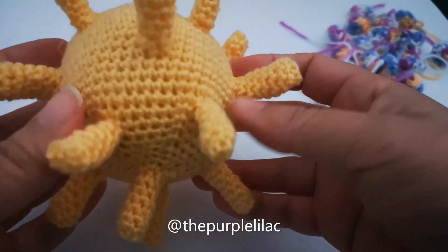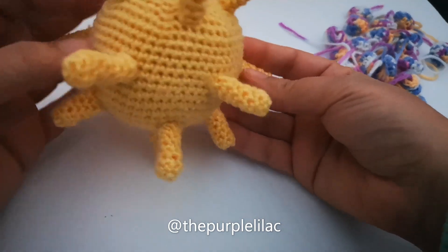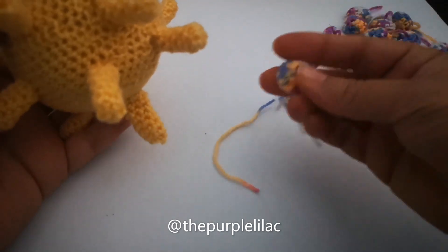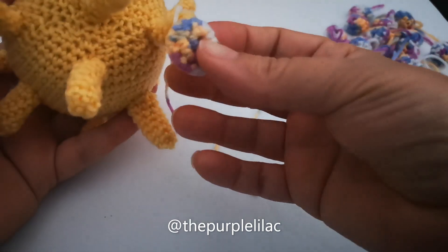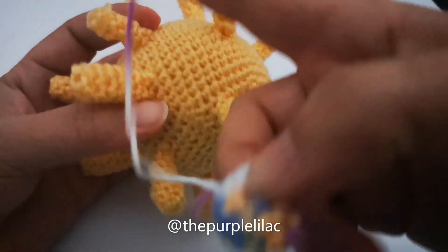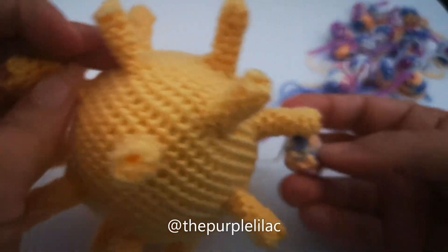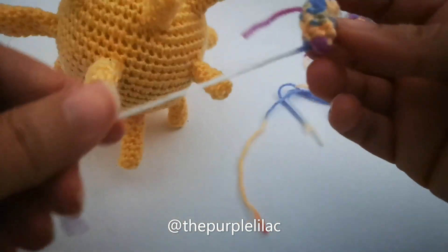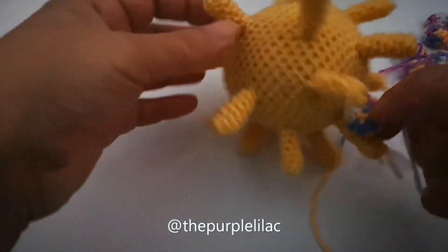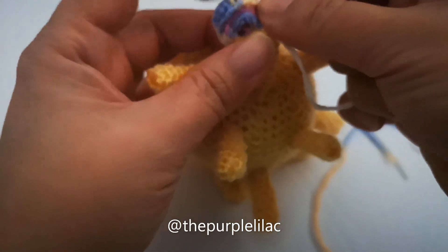Now we're going to attach the part-two spikes on top of the part-one spikes — we're going to stick them on top of part one for all 17 spikes. I'm going to start with the top one here, showing you how to stitch part two to part one.